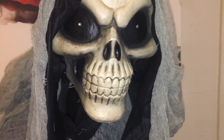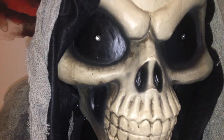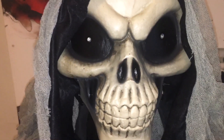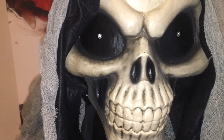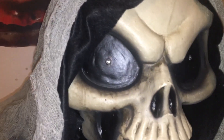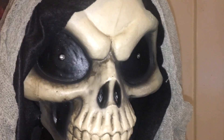The head is constructed of hard plastic and its eyes do light up red. That's about the only thing that I don't like about this prop — light-up eyes, I don't really care for. But obviously that's an easy fix: you can just put something over it or disconnect the cord for the eyes.